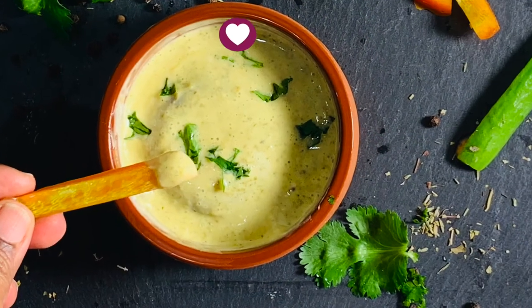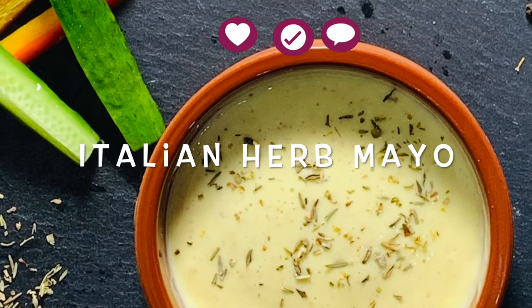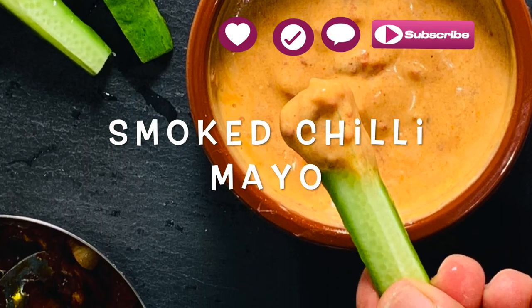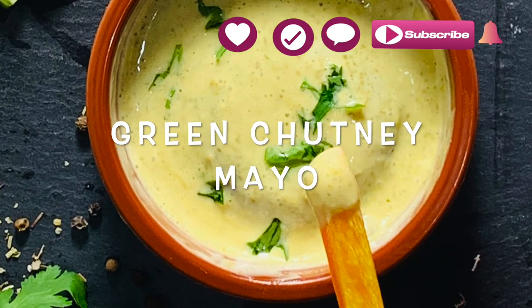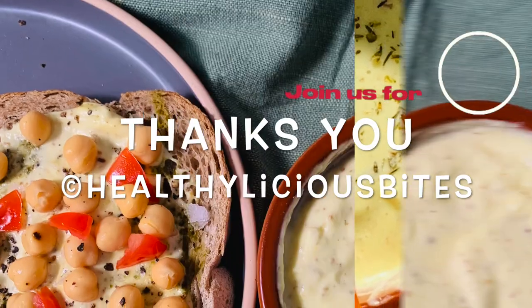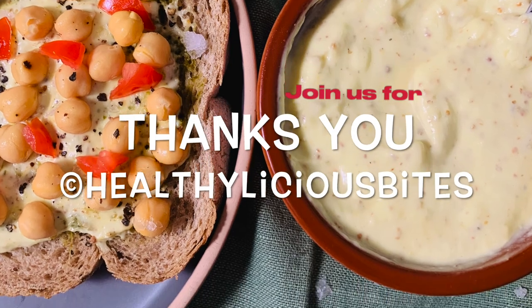Don't forget to try this and let me know your feedback. If you like our HBites, please press that subscribe button, like and share with friends. Please hit the bell icon to get notified about our next HBites. Thank you for staying on the healthy side — I hope to see you next time. Until then, be happy and stay safe.